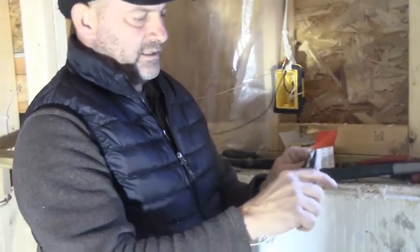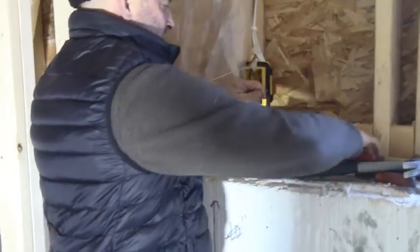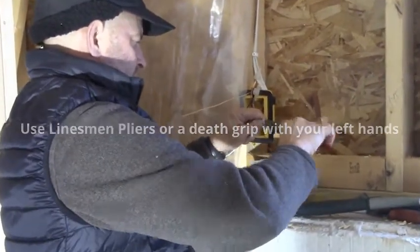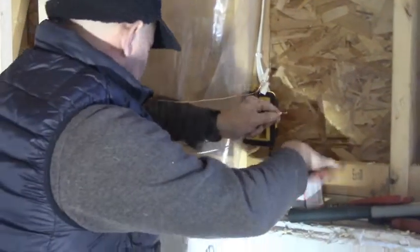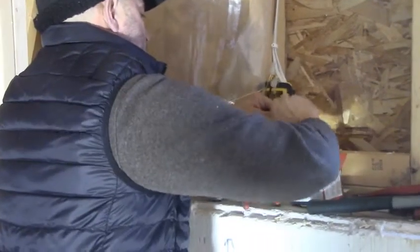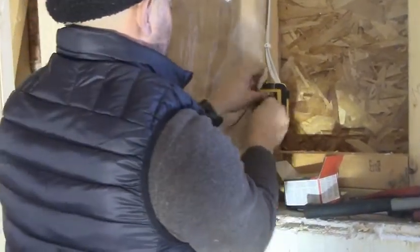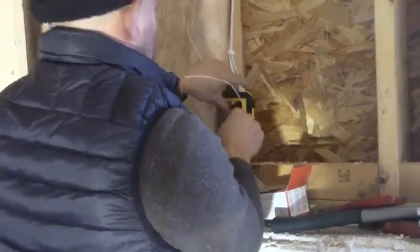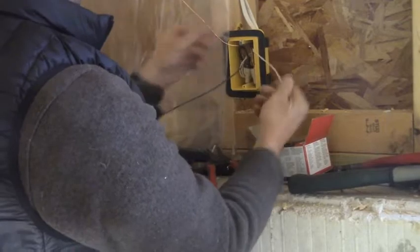We strip that white wire five-eighths of an inch, put them together, and you could use your linesman pliers to pre-twist a little bit. I just twist a quarter turn — you can see how it's pre-twisted — then I take a tan wire nut for three 14-2 wires. Then this is done, and I put all three wire bundles into the box.